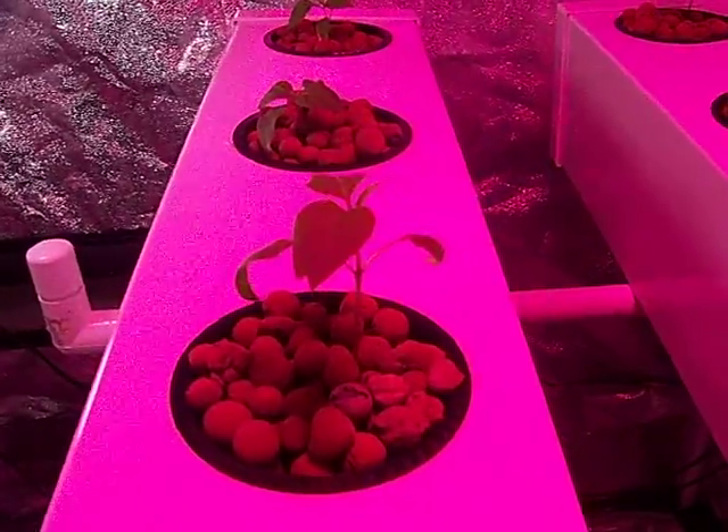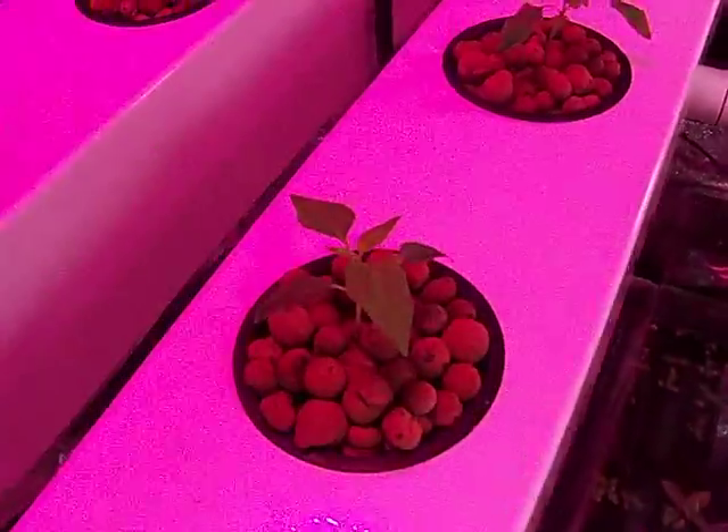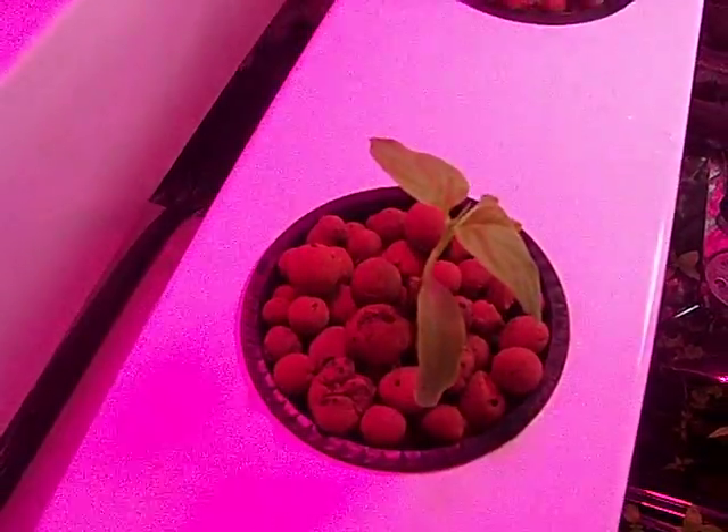Both of these systems are designed by me. Those are some aeroponic only, and here's some of the fogponic ones. I'll get a little bit more blue light over here so you can see the color a little better.